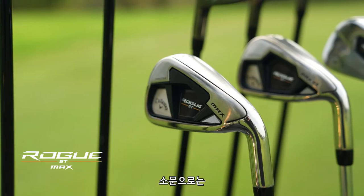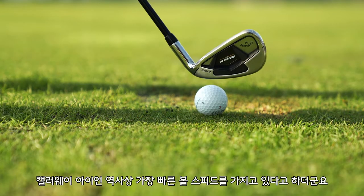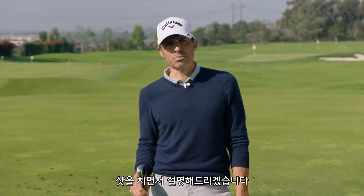Today we're hitting the Rogue ST Max. Rumor around town is that this is the fastest Callaway iron ever made. And you might be asking yourself, who is this iron for? Well, I'm going to show you. Right now we're going to hit some balls — you're going to see this thing fly. Let's get into the video.